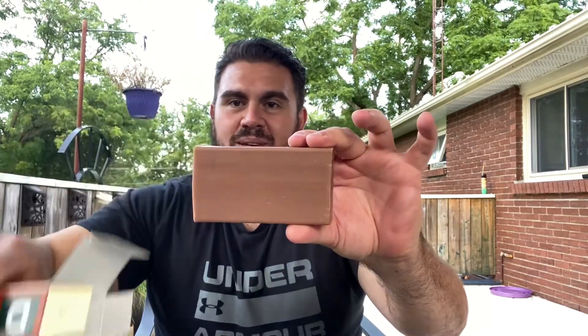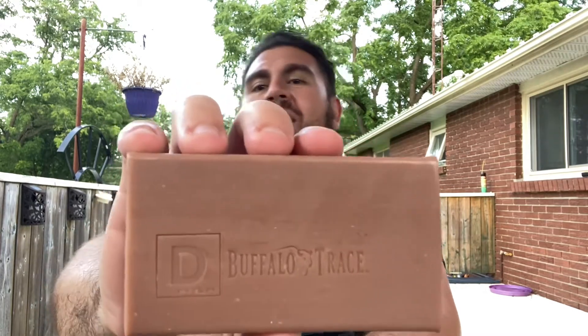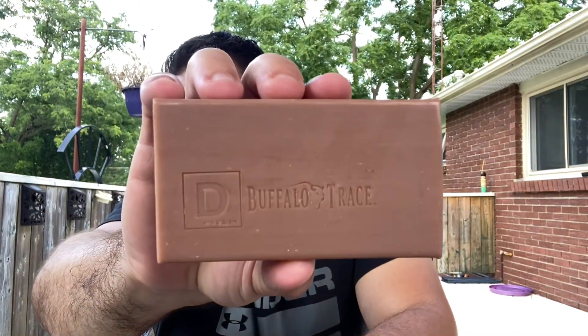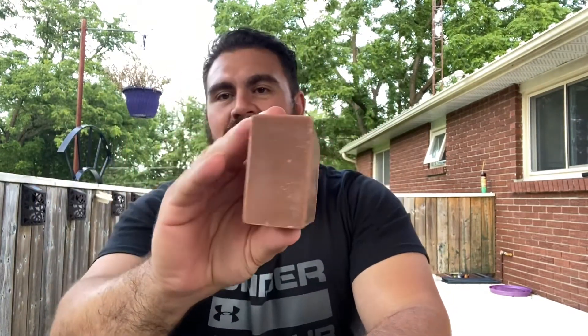Let's pull this Big Brick of Soap out of the box and see what it looks like. Holy smokes — look at this thing! You can see the Duke Cannon logo, look at that Buffalo Trace whiskey. Wow, that is awesome.